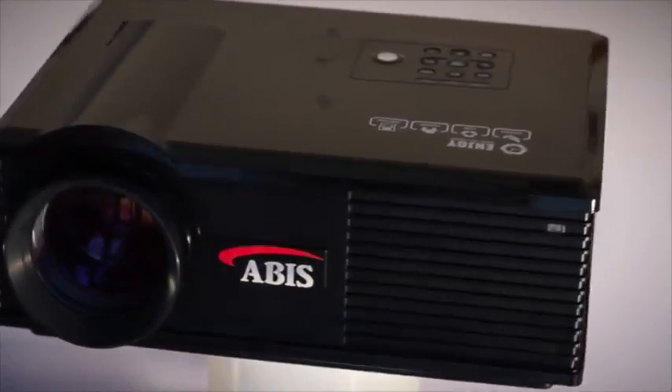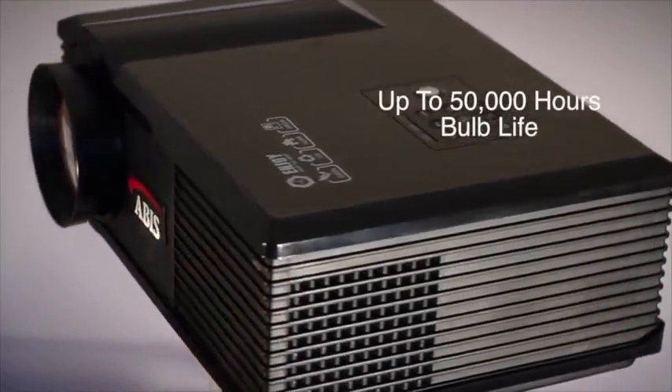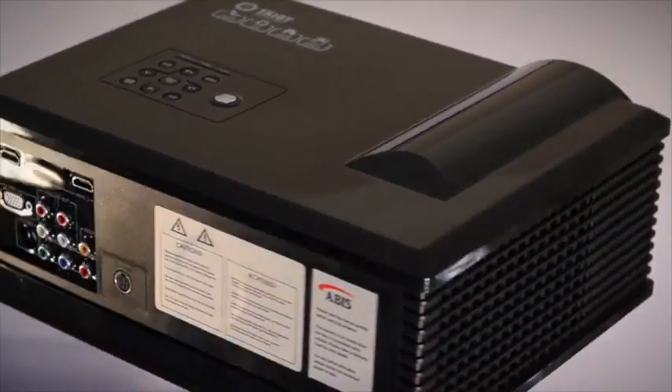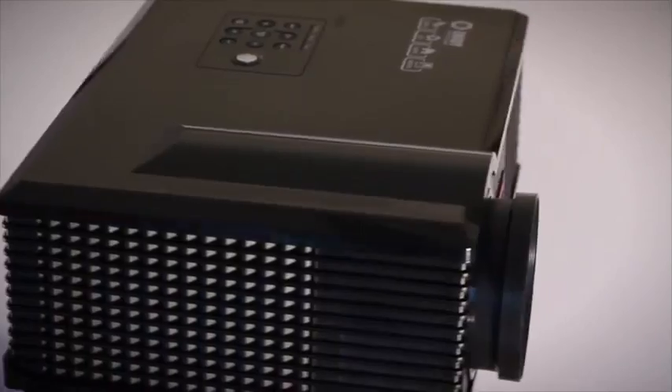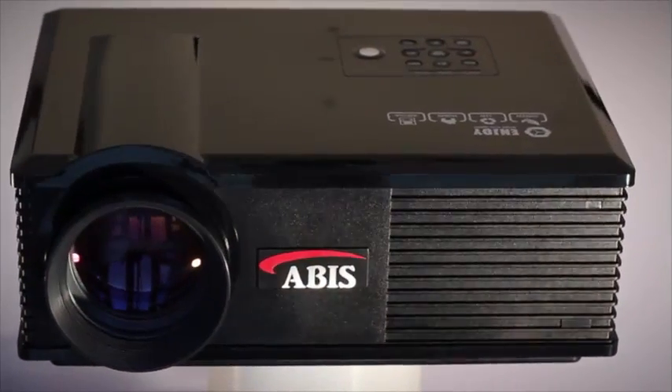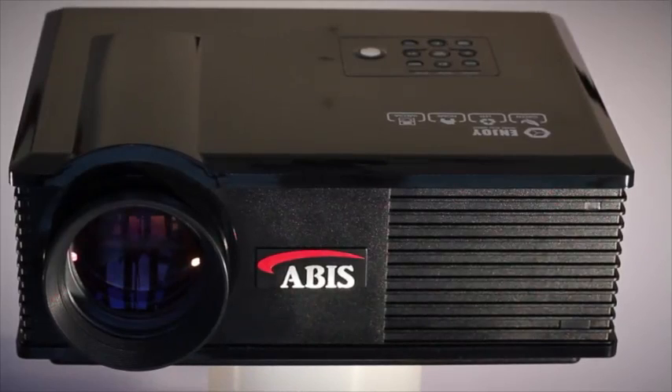LED has several advantages over traditional bulb lit projection systems. The projector stays cool, therefore the fan noise is greatly reduced. The LED array lasts for up to 50,000 hours, depending on the brightness setting, which is equivalent to 4 hours a day for 30 years. Traditional bulbs last around 4,000 hours and can cost up to half the price of the projector to replace.